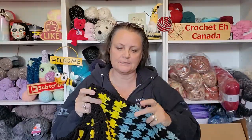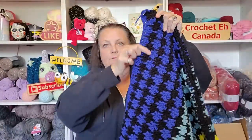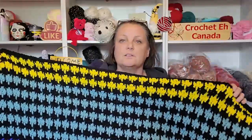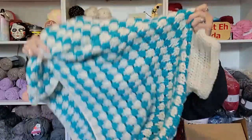Now all I have to do is the arm cuff on either side, the collar, and I'm going to do a row of double crochet along the bottom just to finish it off. Not so bad, I guess. This goes down to my waist - you guys saw the picture I put up of the other one I made.